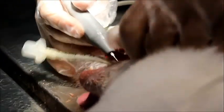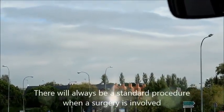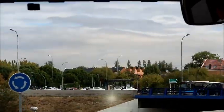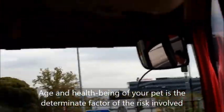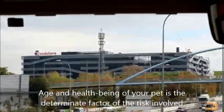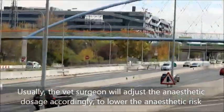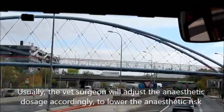In conclusion, there will always be a standard procedure when a surgery is involved. Each and every being of your pet is the determinant factor of the risk involved. Usually, the vet surgeons will adjust the anesthetic dosage accordingly to lower the anesthetic risk.